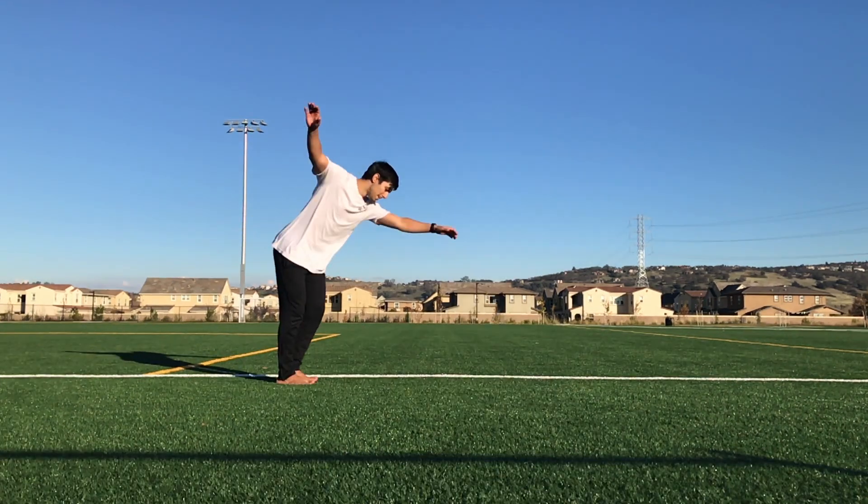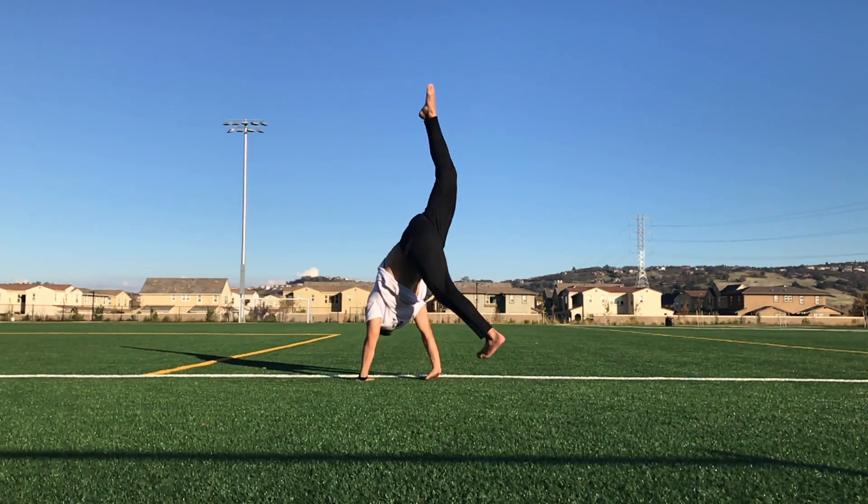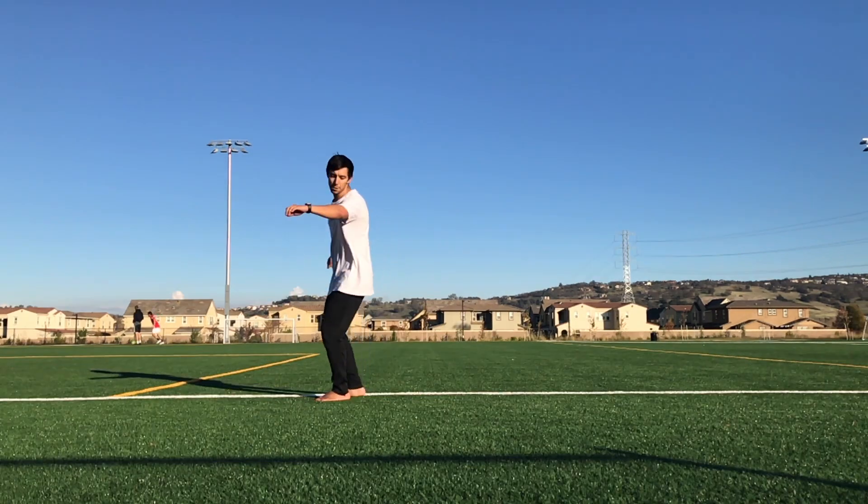This is going to be good to know for your dive pop cartwheel switches later on, which will eventually build up to your pop aerial switches.